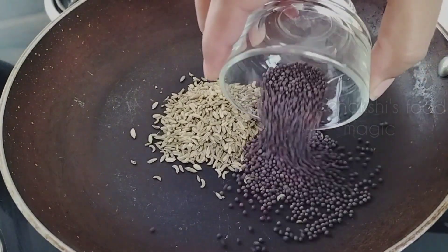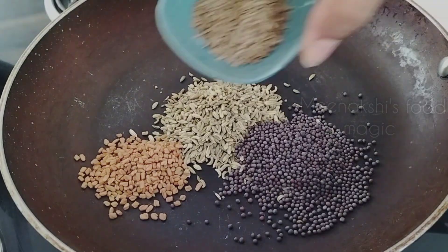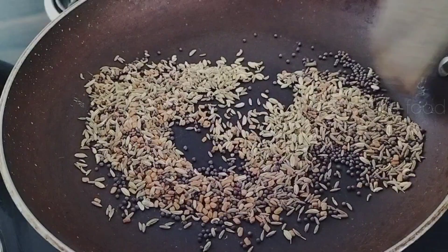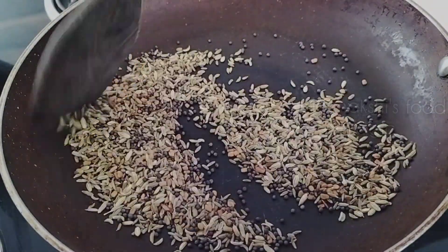Now we will add all these spices in the fry pan and dry roast them. The reason for dry roasting is that we don't want to fully roast them — we just want to roast them a little bit so that their moisture is removed.